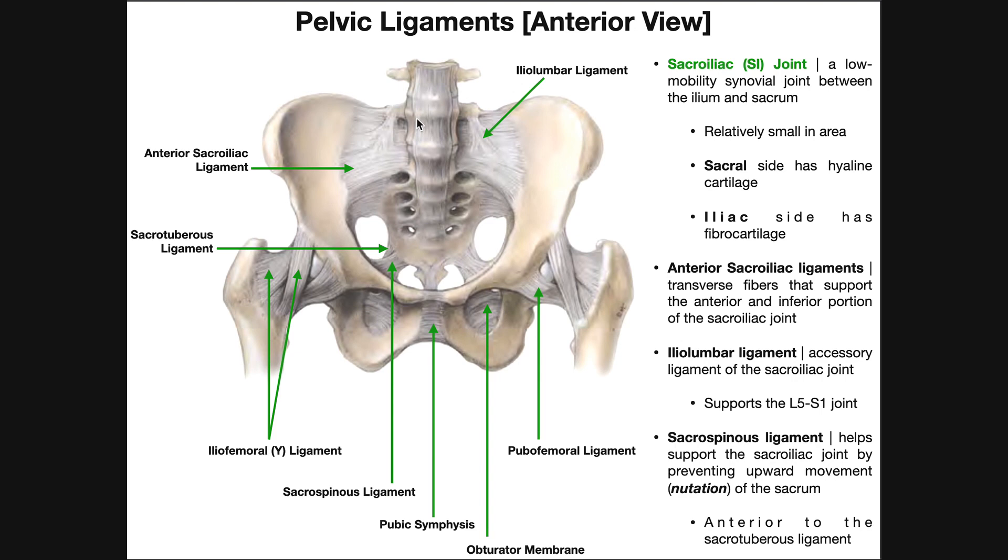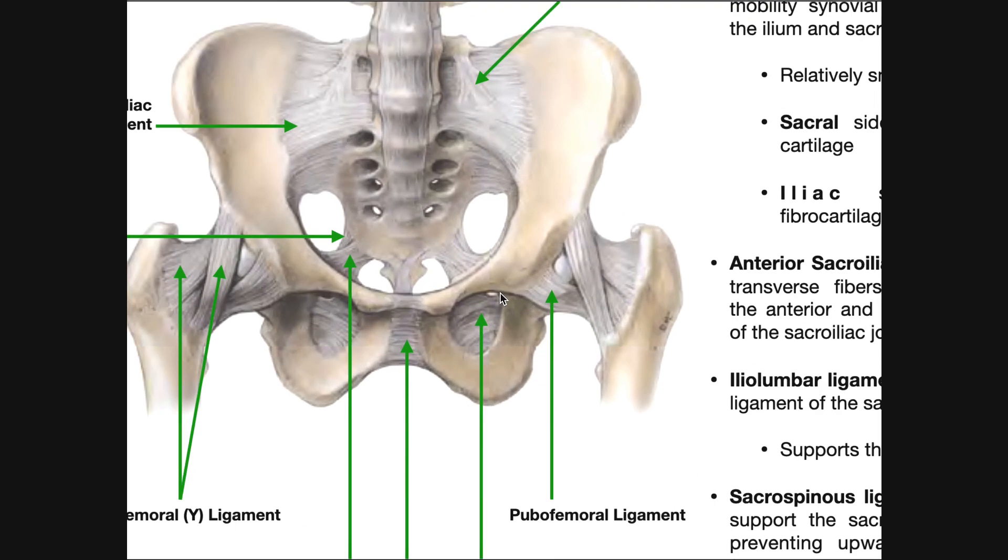Before we go further with the sacroiliac joint, let's label some structures to get a feel for where everything is. With the pelvis, here's the ilium right here. The ischium would be on the inside, and down here is the pubis. This hole right here is the obturator foramen, but in real life it's not just a hole — it's lined with a membrane, the obturator membrane. There's a tiny hole on the superior side of the foramen; that's the obturator canal, which provides a site for structures like the obturator nerve to exit through.